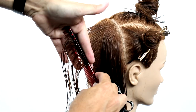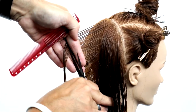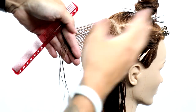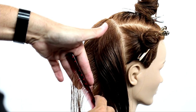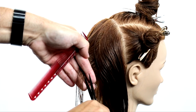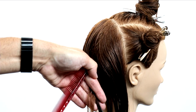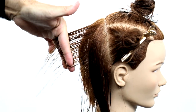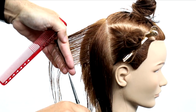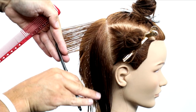My tools of choice today are the YSPARK 339 comb available on shopfse.com, and the Mizutani scissor — this is the Matt Beck edition, also available on our website. If you're looking for any scissors, combs, clips, or anything you're seeing in this video, please use our shop at shopfse.com. We also have payment plans available for the scissors so you don't have to shell out all that cash at once.